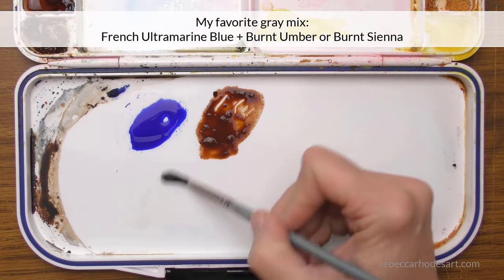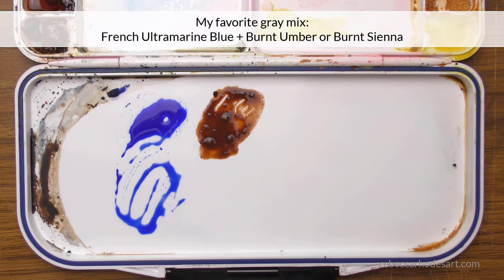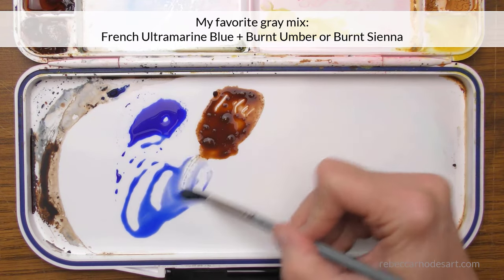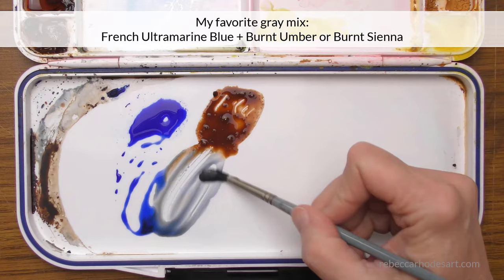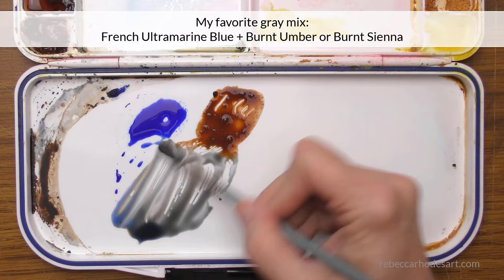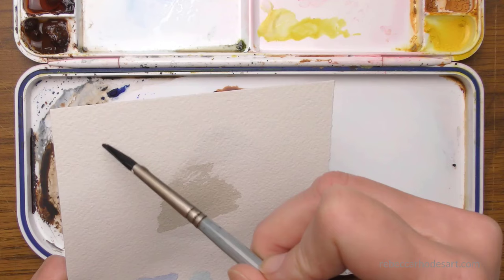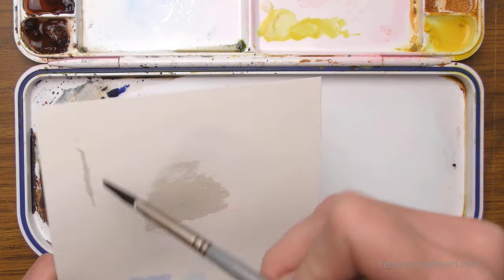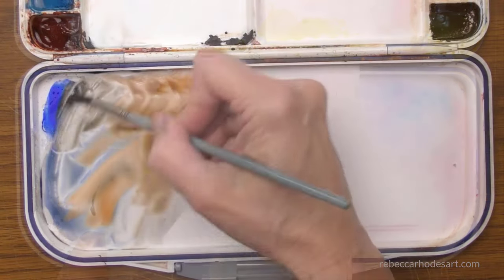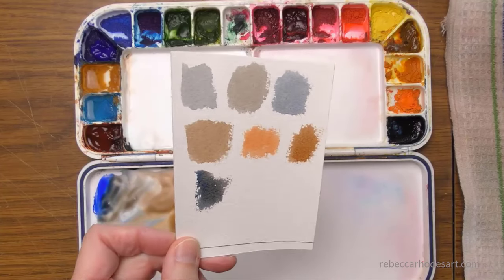I encourage you to use your favorite gray or black. I like to use a mix of French ultramarine blue and burnt umber. This gives you the freedom to make the color a little more brownish or a little more bluish. These colors are forgiving — easy to lift, easy to soften. Yet, as you apply multiple layers with a gentle touch, the colors will stay in place. You can adjust the amount of blue or brown in your mix based on what you're seeing in your painting.